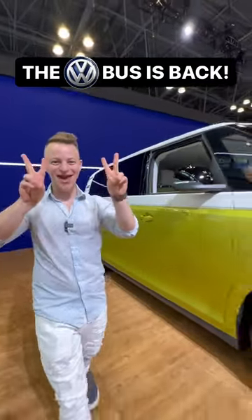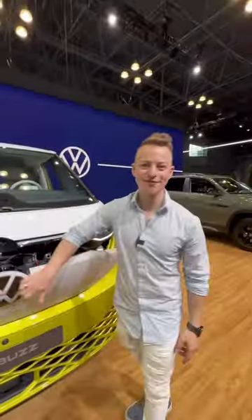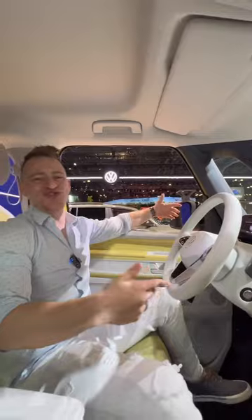The Volkswagen bus is back. It's called the ID Buzz, and under the hood is an electric motor that makes over 200 horsepower. Inside you have these two-toned seats, adjustable armrests, floating screens, and this super roomy interior. And even the pedals have personality.